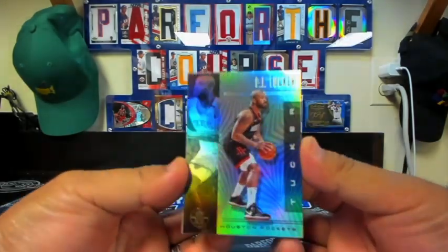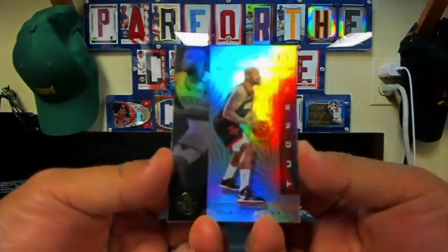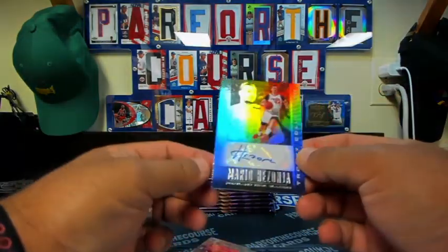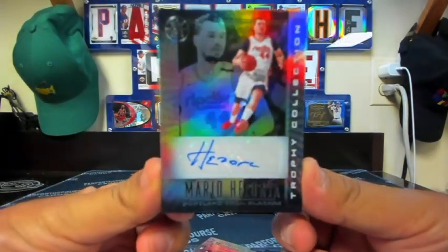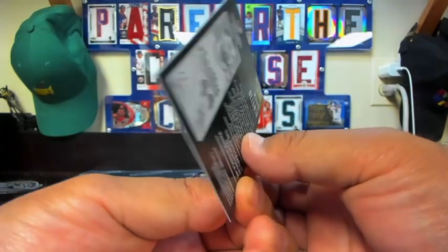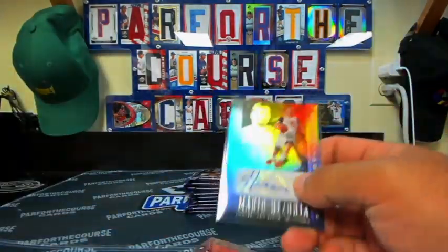Right off the bat — super colorful, super bright. PJ Tucker. Not bad. And we have an auto right off the bat — Mario Hazonia for the Portland Trail Blazers. Trophy Collection auto. It's a Blazers sticker auto, which is to be expected in retail basketball.